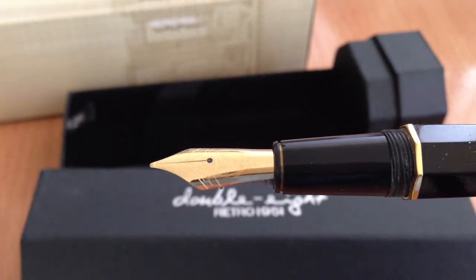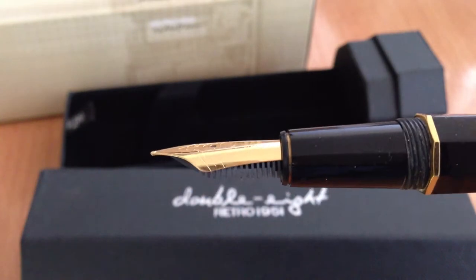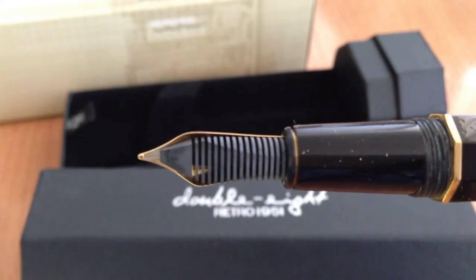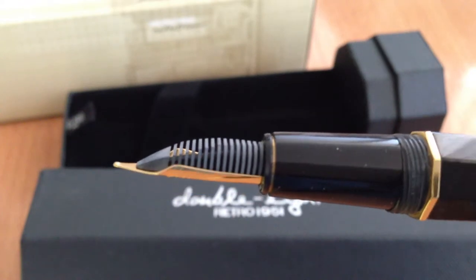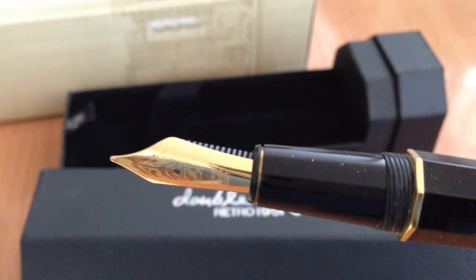That's the nib. It's a gold plated steel nib, marked Schmidt Iridium, so it's a German nib. That comb feed you can see is very fine. This is not a cheap pen at all.